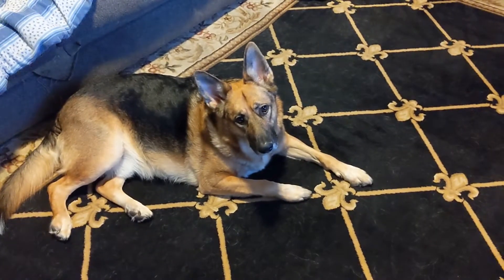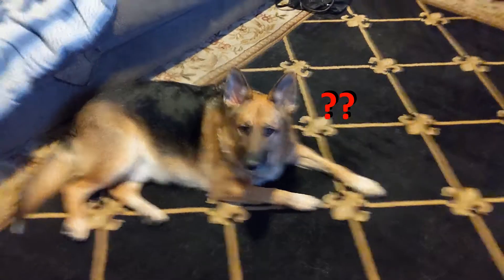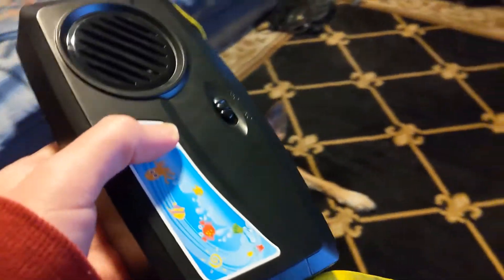We got something for Bear Bear and we're going to find out what he thinks of it. This is an impression video. We got this for Bear.